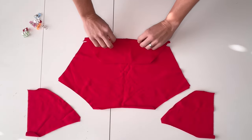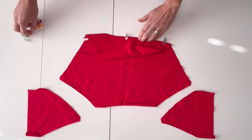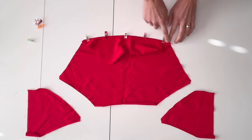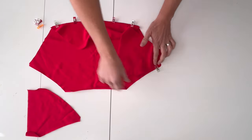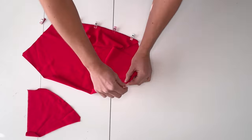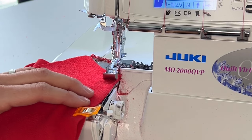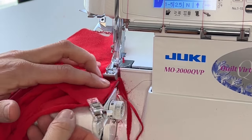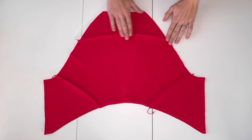Place the upper back pattern piece right side down on the middle back pattern piece. Pin in multiple locations along the curve. You can also pin the side back pieces right sides together onto the middle back piece along the curve. Repeat for the other side. Press the side seams towards the middle and the top yoke seam toward the neckline.